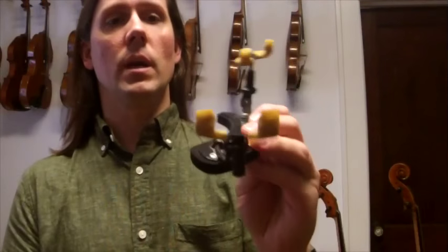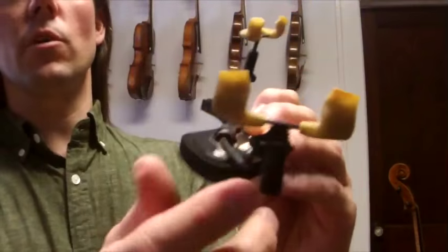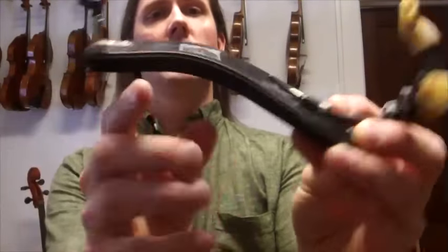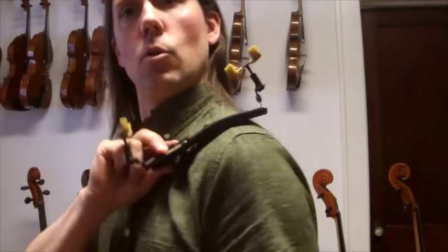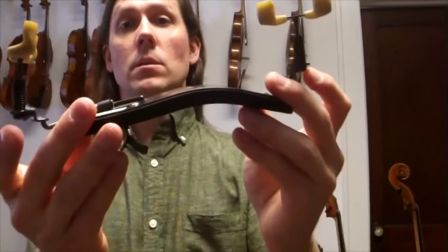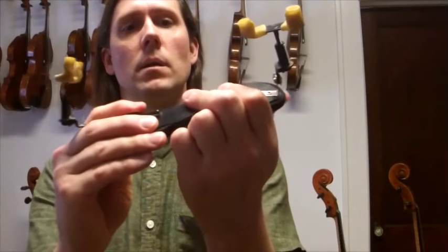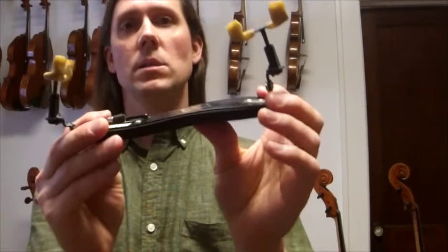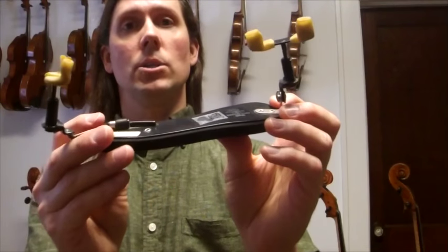If you have a very short neck, you can wind these adjusters way down and it becomes very short. It can also be bent if you want to put a little dip in there to help it cradle your shoulder a little bit. It's very easy to bend — it's designed to be bent like that — and you can try lots of different shapes and bends to fit your particular body shape the best.